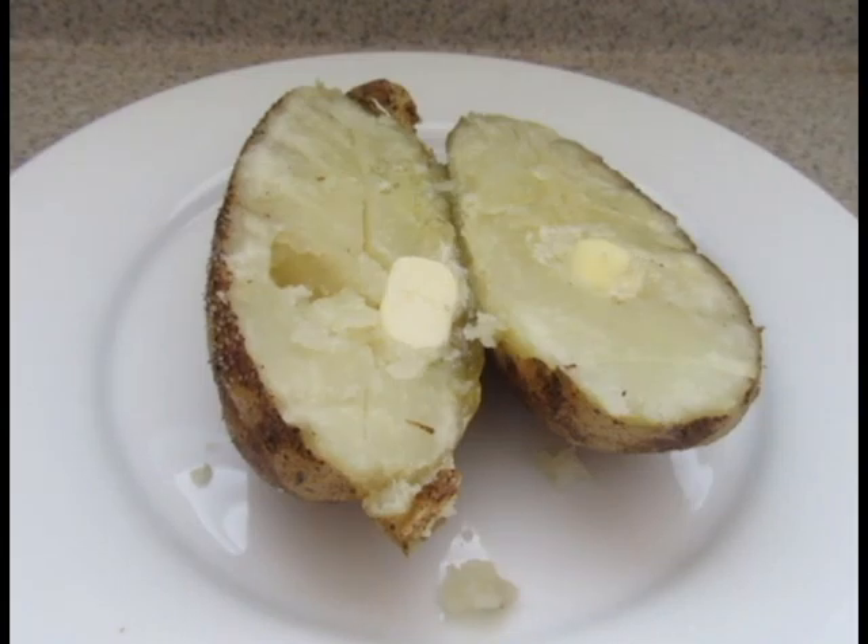All that's left to do is to eat up and enjoy. This has been baked potato. If you like what you see or would like to see something else, please leave a comment below. Thank you for watching and I hope to see you next time.